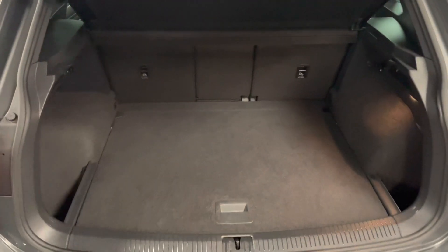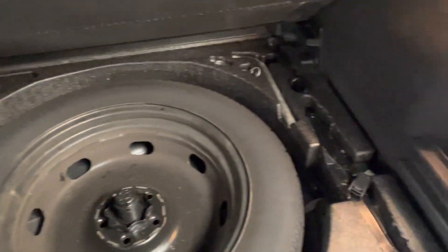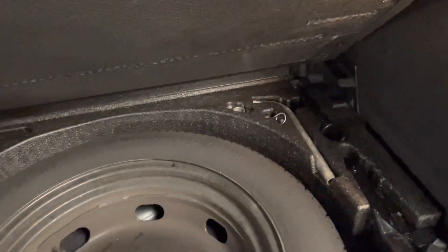Quick look into the boot of the Tiguan — very good sized boot in these vehicles. You've got lots of space down the side in these pockets. The rear seats fold completely flat and they actually totally remove. To fold flat you just pull this lever here and you'll see it go down. Underneath you've got a space saver spare wheel, all the tools, and your locking wheel nut in there.